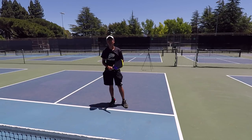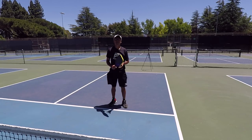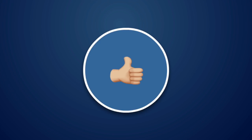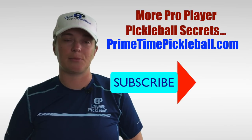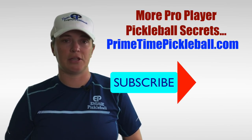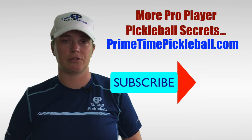It'll help you get to the ball faster and it'll help you avoid injuries. Thanks for watching this video and we'll see you in the next one. If you enjoyed this video, please give it a like. For more pro player pickleball secrets to help you play your best game, please visit primetimepickleball.com — you'll find the clickable direct link in the video description below. Please be sure to subscribe to our channel so that you don't miss out on any of our future videos.